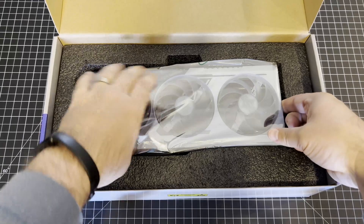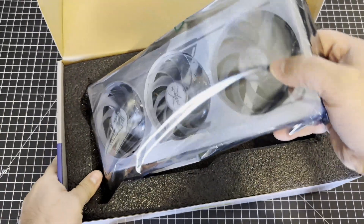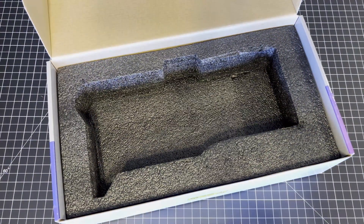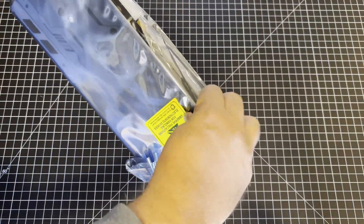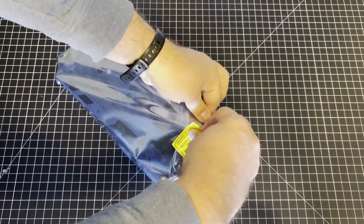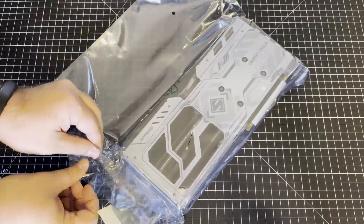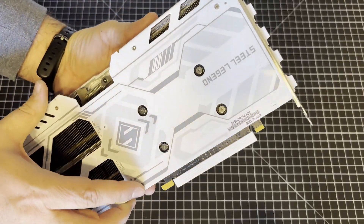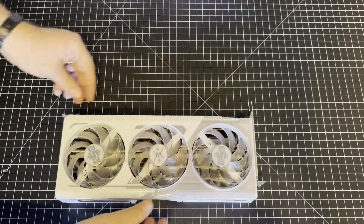Triple fan cooler, obviously — you can see that immediately. Nicely packaged in there. Come around here for the unwrapping. There's not too much to see since graphics cards all tend to look a lot alike. There is shrink wrap on it, so we've got to take that off. See if I can grab that.